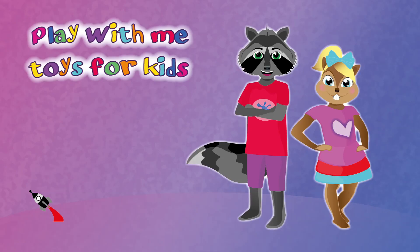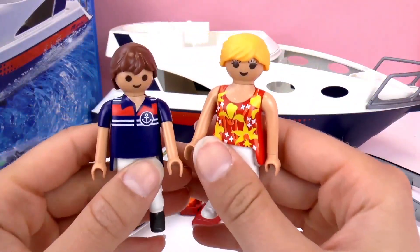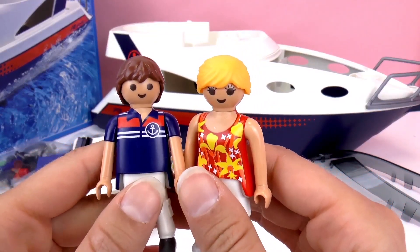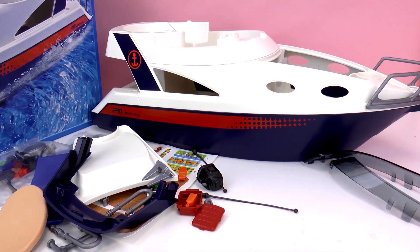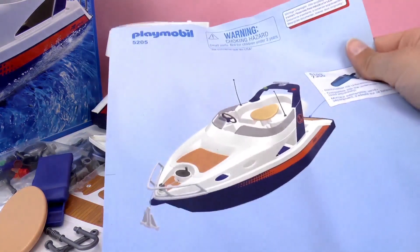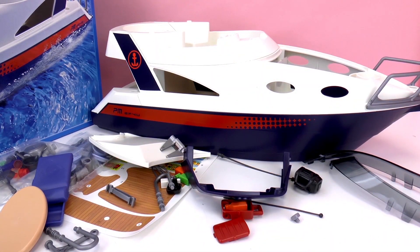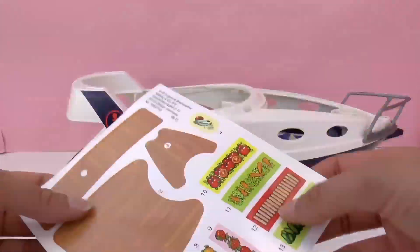Hello and welcome to Play With Me Toys for Kids! In a previous episode we did an unboxing of this luxury yacht from Playmobil. This is from the Summer Fun series, recommended for ages 4 to 12, and its number is 5205. Here we have the two Playmobil characters included — a man and a woman ready to go boating. Today we're going to be finishing building this yacht together and adding all the fun accessories. Let's get started!